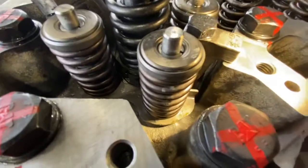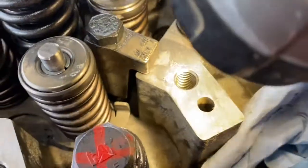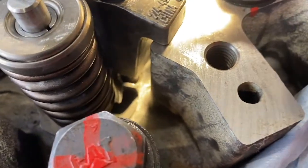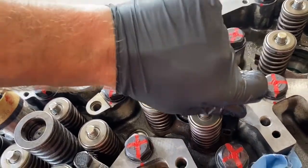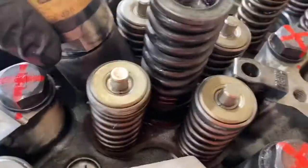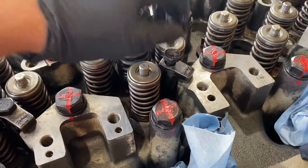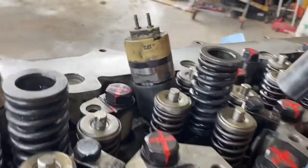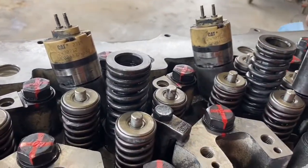You can see on the hold down bracket that it doesn't bottom out onto the cylinder head, and you can see the bolt sticking out. This is the next injector being put in — it's the same process for all six injectors, nothing varies on them. Hold down bolt lubed up and installed; run it in by hand just to make sure it's not cross-threaded, then bit by bit wind it down with a ratchet.